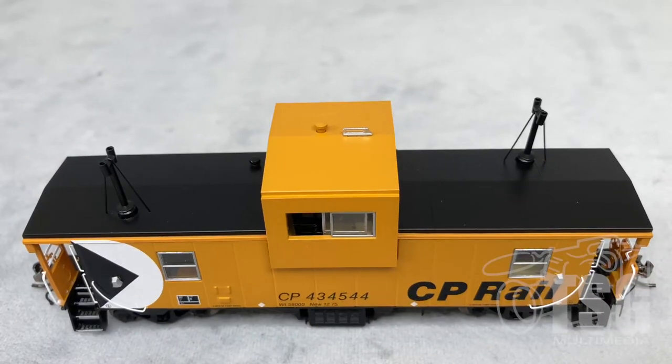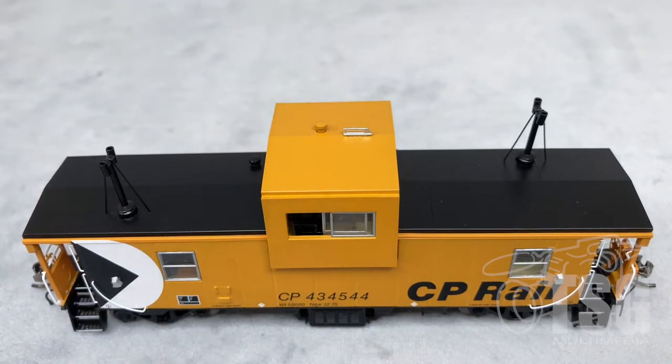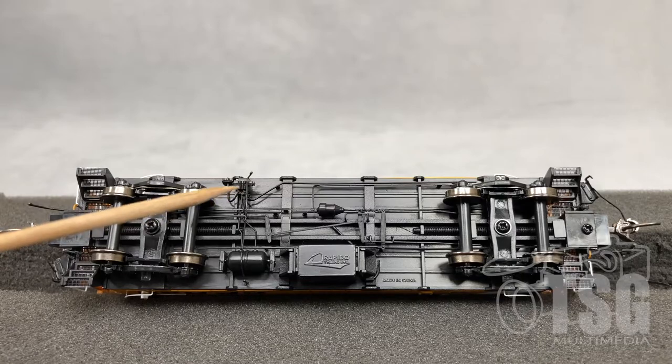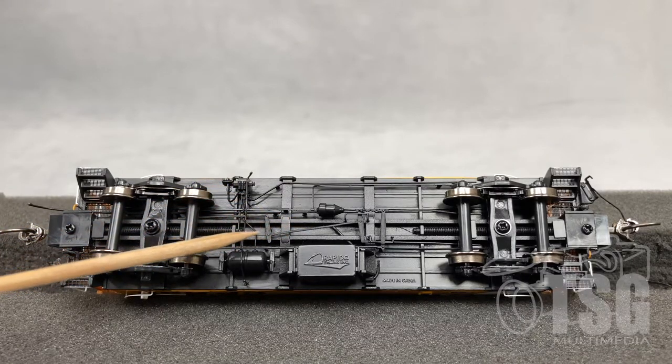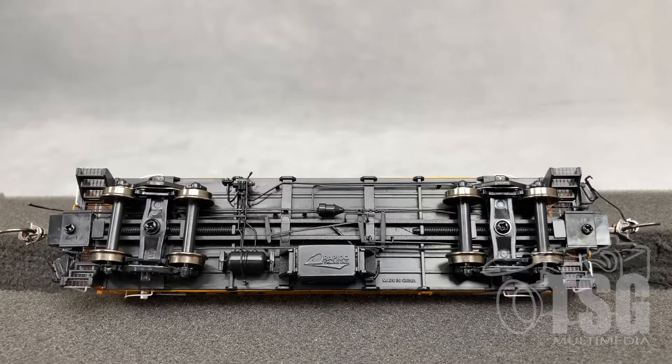Looking at the roof of the car, these are separately applied smoke jacks, and all of this little detail here, including these little vents and the antenna — it's all separately applied. One of the things I always really enjoy about Rapido models is the level of underbody detail. It's just insane how much detail they fit into these models. And I'm talking about all this separately applied stuff, and also the fact that what's on this side of the car is different from what's on this side, so you get a different view depending on which side you're looking at. I think that's a level of detail that everyone should strive for.